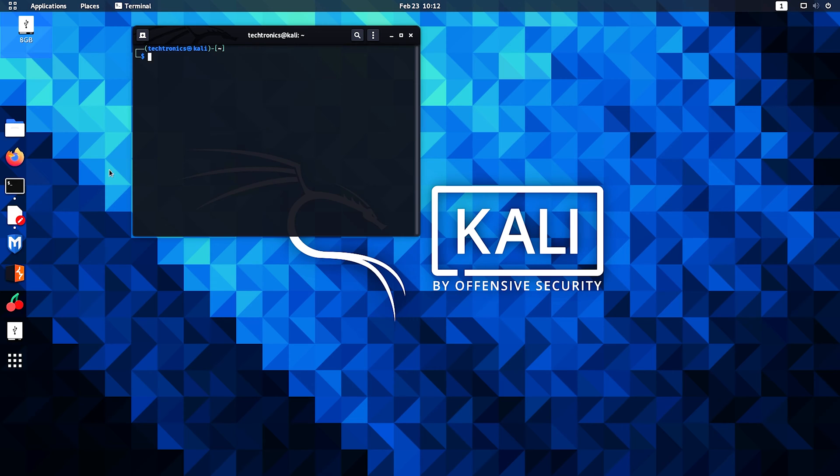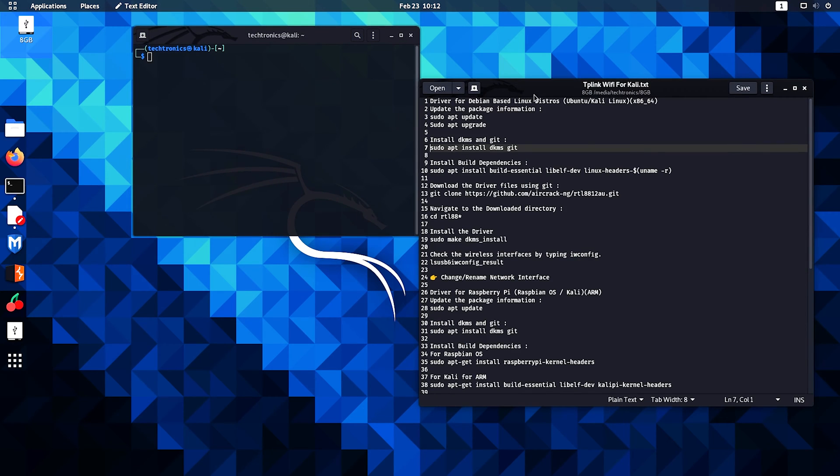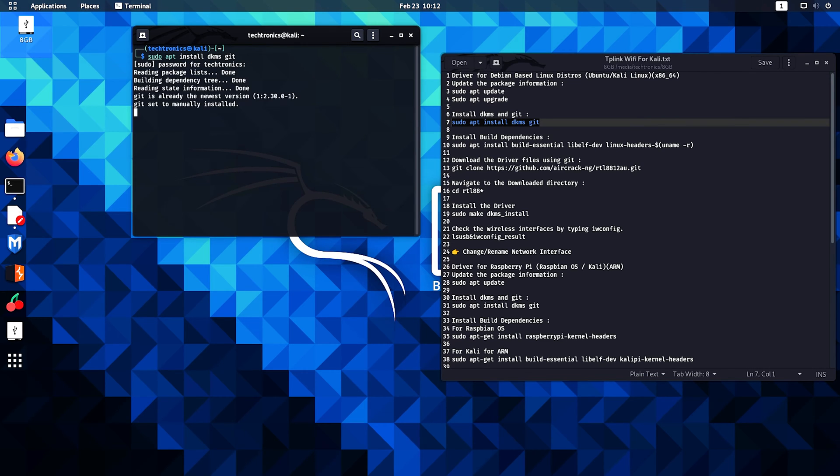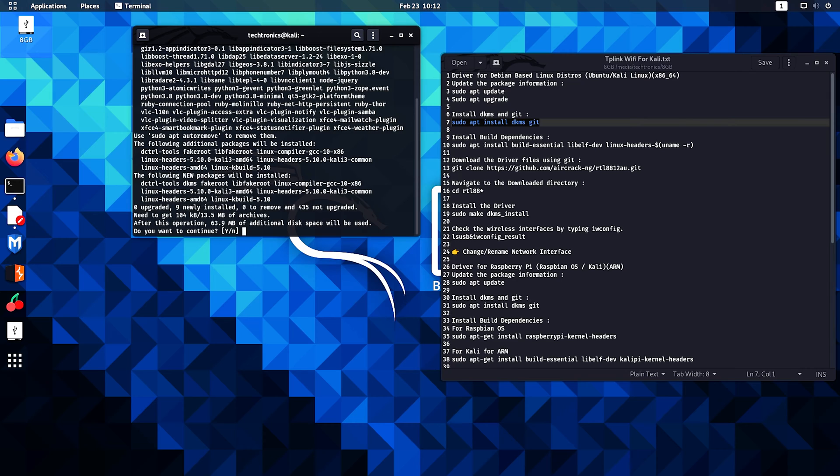Plug in your adapter. You will find all the commands in the description below. The first command is sudo apt install dkms git — enter your password, and if it asks if you want to continue, type y and hit enter.